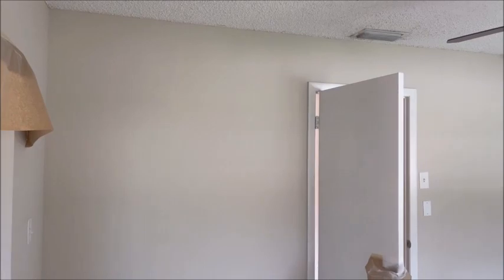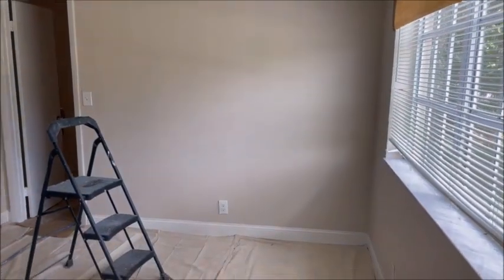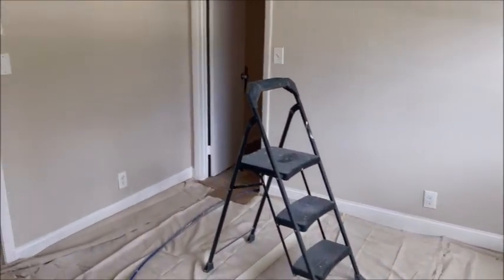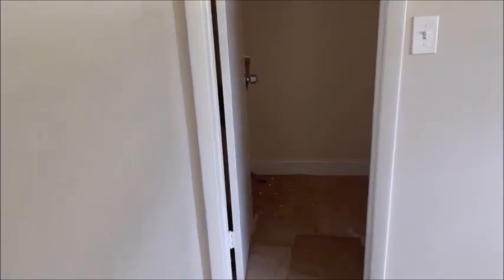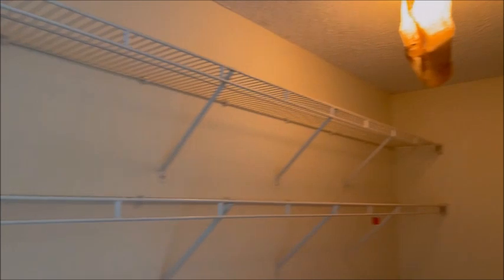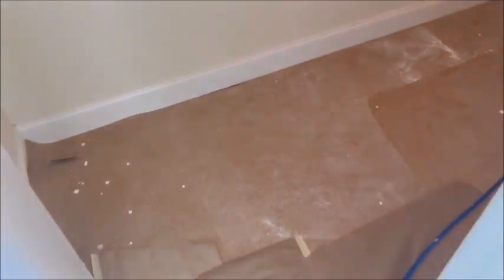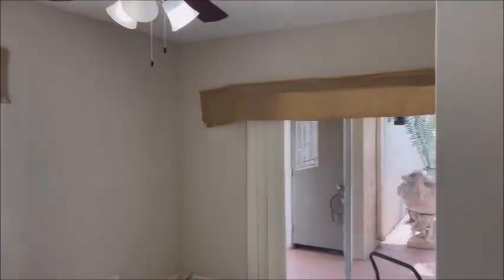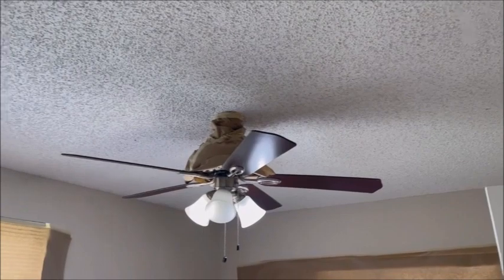We're in one of the other bedrooms. This bedroom is a little bit bigger than the other two, but you'll see I got everything papered off. I'm going to go ahead and spray this closet out. Taped off the lights, papered the floor, top of the windows. We'll be back.